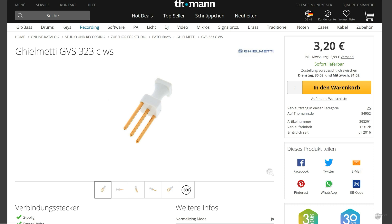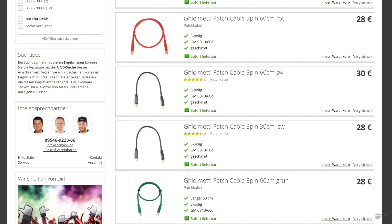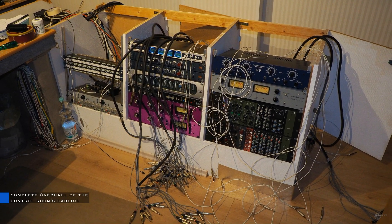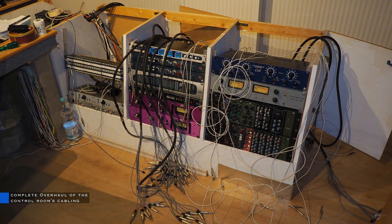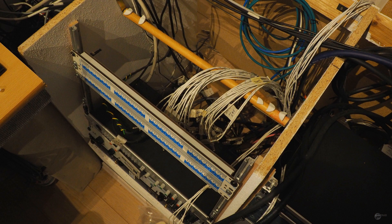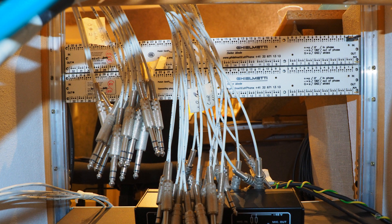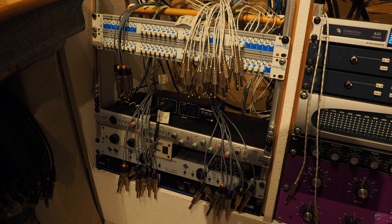The only thing that kept me from buying Kilmetti patch bays from the start was their fairly high price. Even the small Normaling plugs or the Solderlux cost between 3 and 4 euros a piece, and you will need at least 32 Normaling plugs and 64 Solderlux for a 32-point patch bay. Patch cables aren't cheap either, so going the Kilmetti way can be quite costly. I was very happy when I managed to find a cheap offer for two patch bays including all the Solderlux, all the Normaling plugs, plus 20 patch cables — all for just 800 euros.